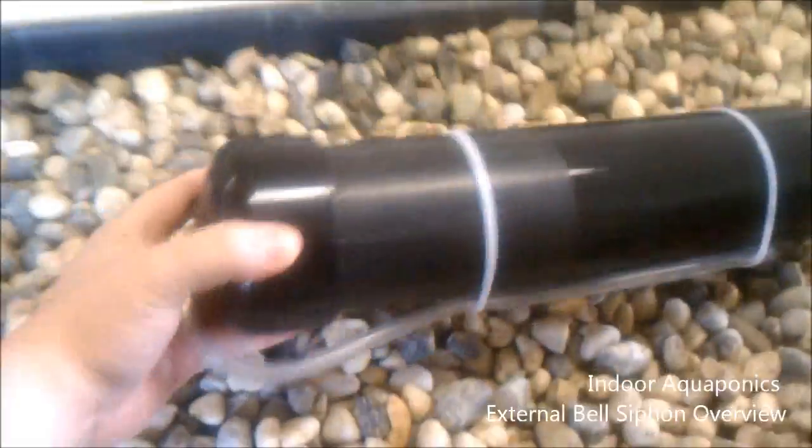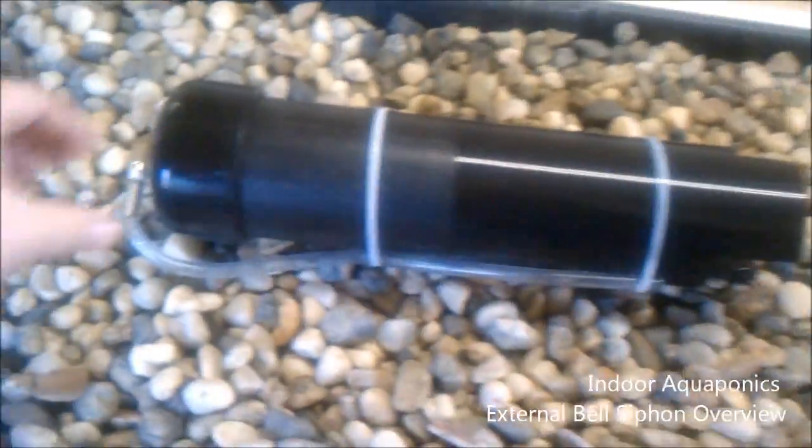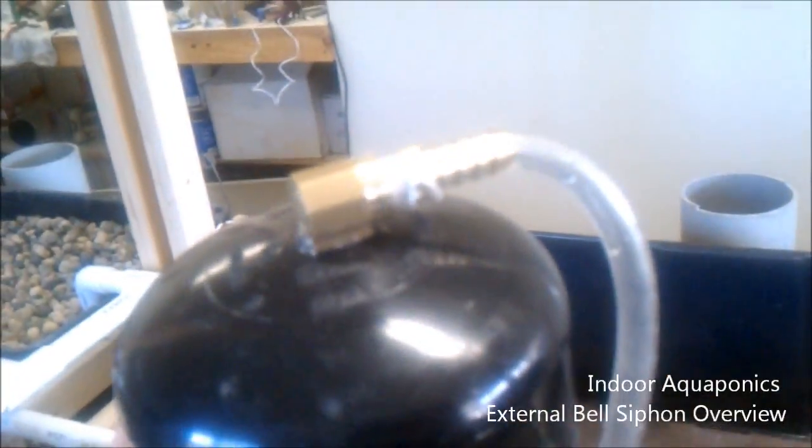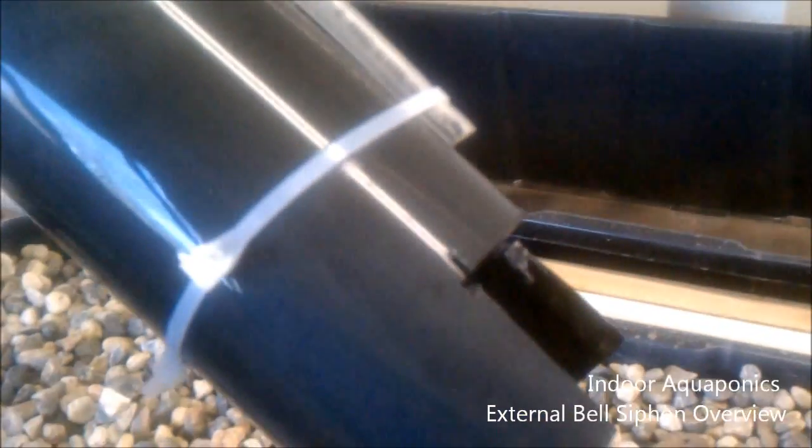This is the actual bell siphon itself. It's a three-inch bell siphon with a little nipple on the top to connect our intake hose, which we did need on this one. That's the hole and that's where the tube comes out. It was kind of a guesstimate and it seems to work great, so I'm really happy with the way this turned out.